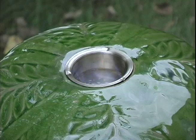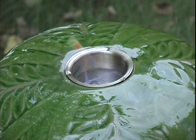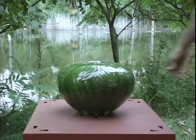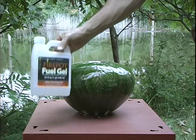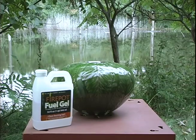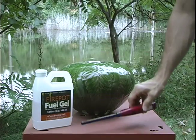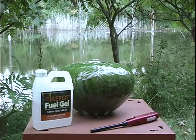Fire pots are safe when used properly. Always place the fire pot on a stable and level surface. As with any open flame device, do not burn a fire pot within reach of children or pets, and never leave them unattended or in high traffic areas.